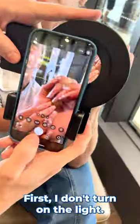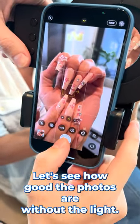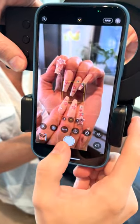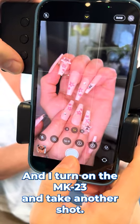First, I don't turn on the light. I'm using the iPhone 13 Pro Max. Let's see how good the photos are without the light. And now I turn on the MK23 and take another shot.